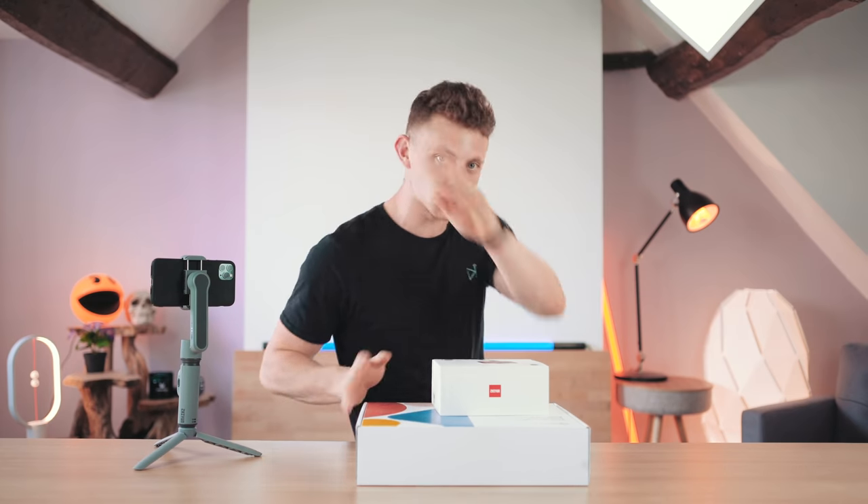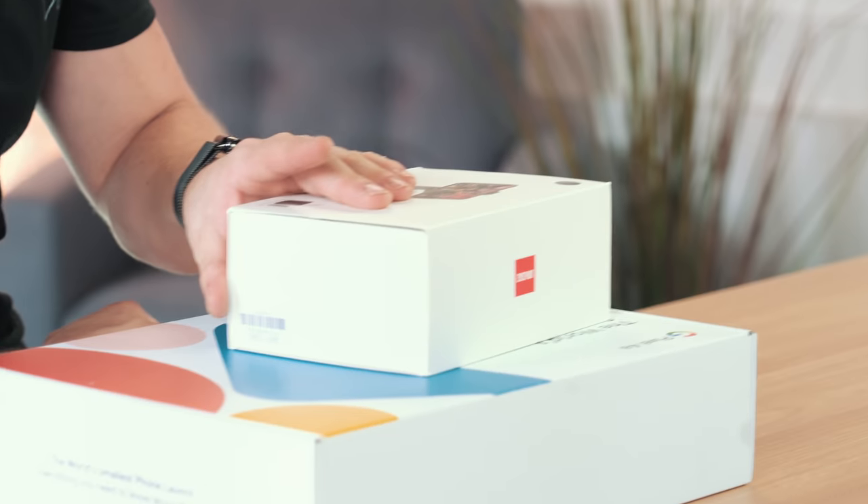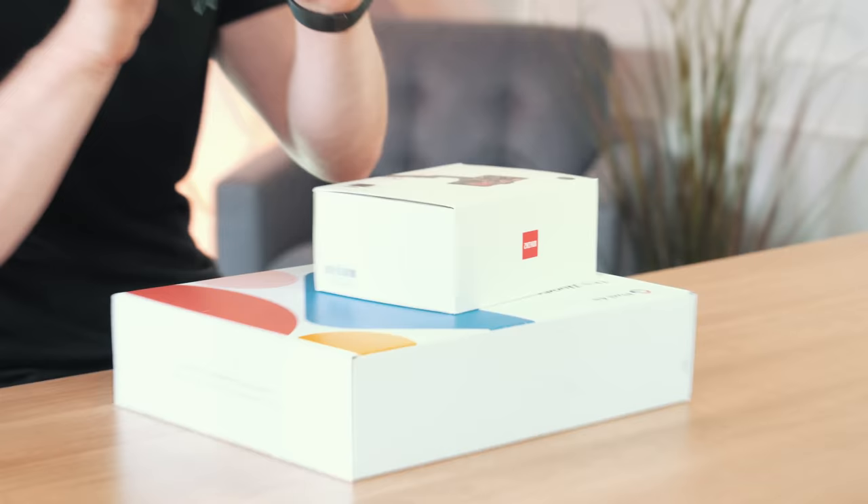Hello and welcome to the show. My name is Alex and this is TechFlow. More specifically, welcome to an episode on budget phone filmmaking.